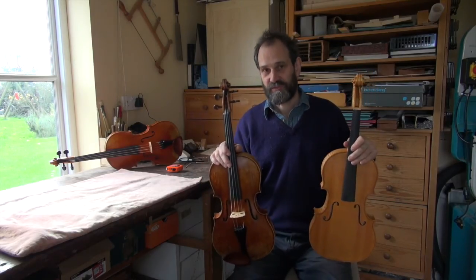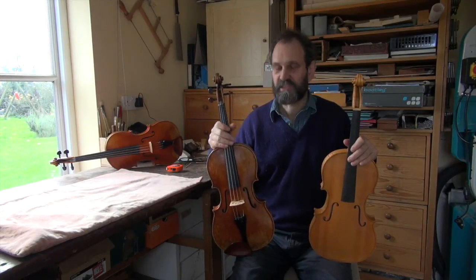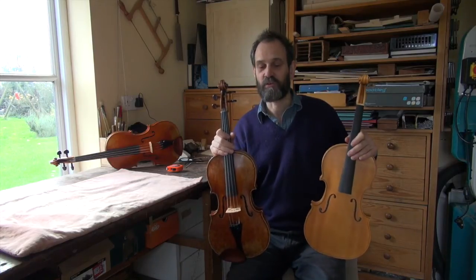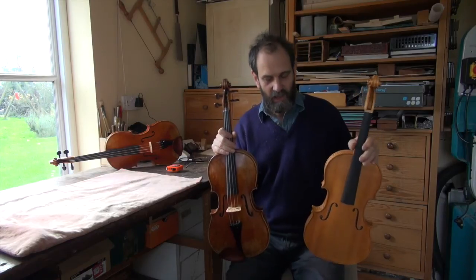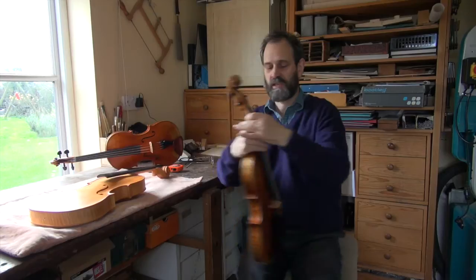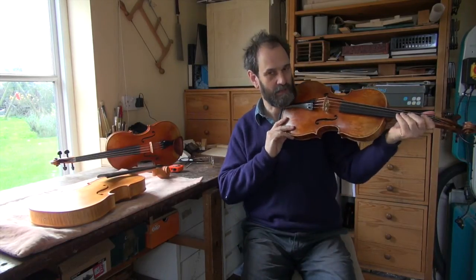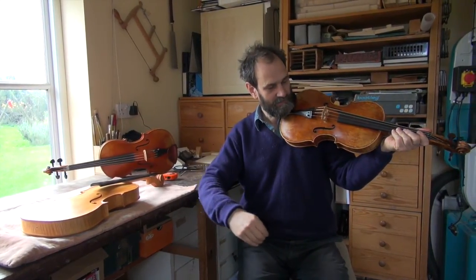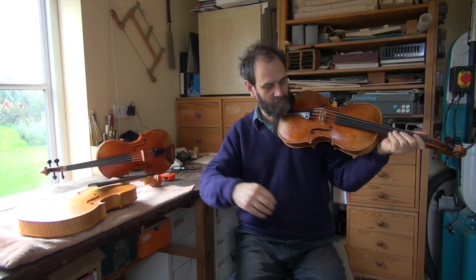The other difference is that the string length on the Magini model is significantly shorter than on the Andrea Guarneri model, so that makes a difference to how far your fingers are apart. And because the bridge is further away from your body on the Magini model, your right hand also has to be further forward, and that puts a bit of extra strain on your arm.